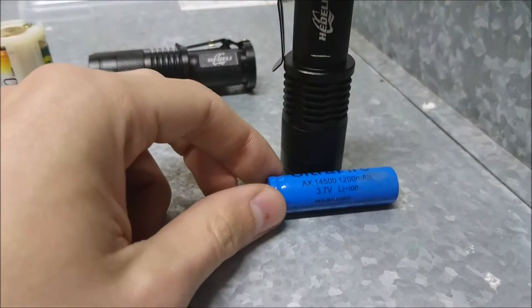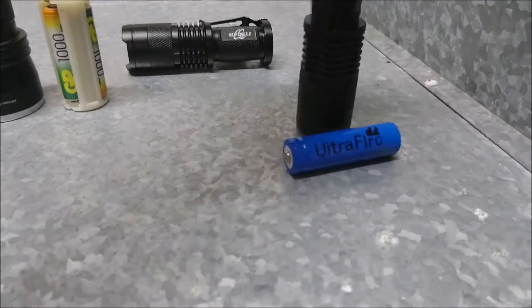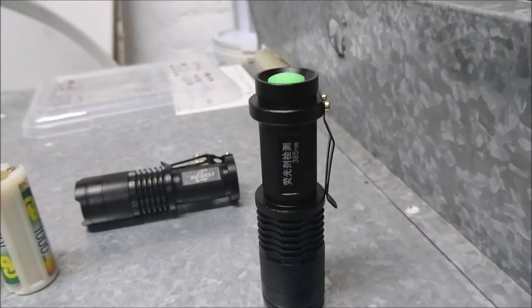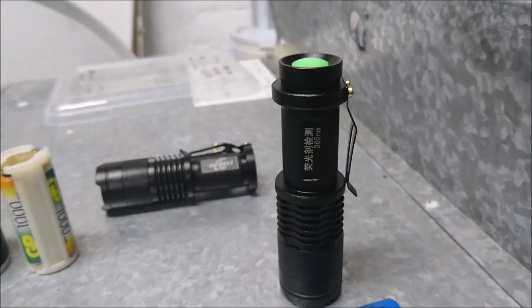The Hideli uses one AA-sized lithium-ion battery, and as you can see on the side, it is in the range of 365 nanometers. They also come in 395, but the 365 should work better with scorpions.